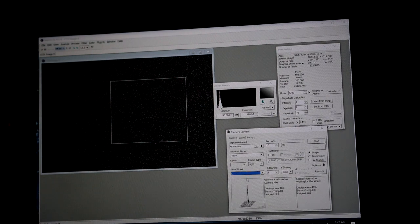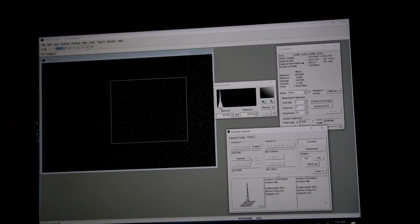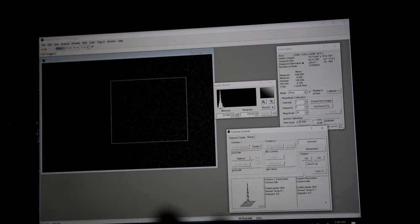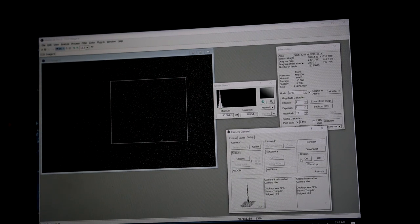Everything looks good, sounds good, and functions well. That's how you set up the ASI 6200MM Pro with an EFW 2-inch filter wheel and LRGB, H-alpha, oxygen, and sulfur filters. Start warming the sensor back up slowly before disconnecting — it's better for the electronics. Hope everybody learned something. Feel free to post any questions about the camera or setup and I'll do my best to answer. Have a good night!